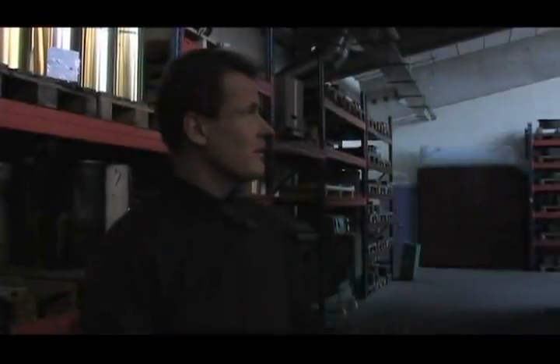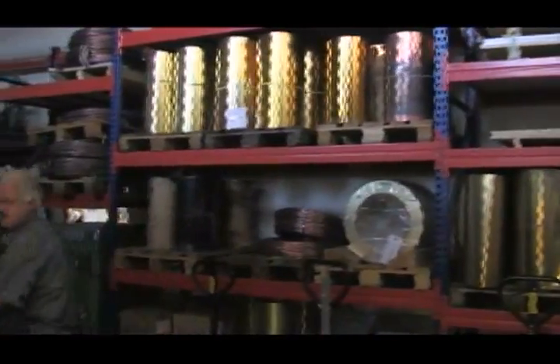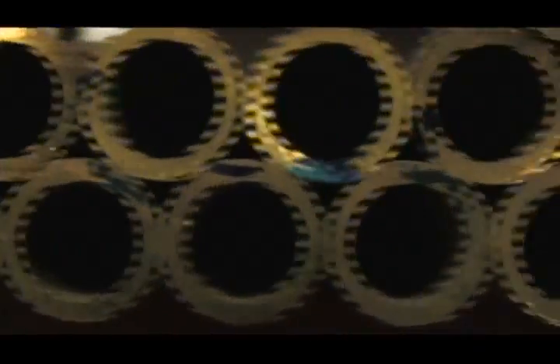This is the main central storage area where all the incoming materials are stored. Basically we can work between four months and six months before all the supplies are used up.